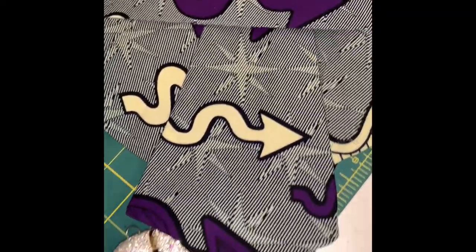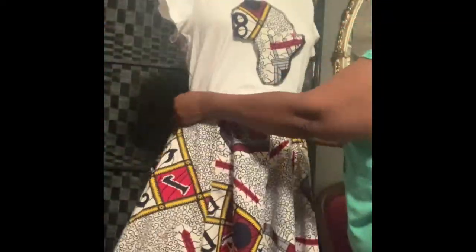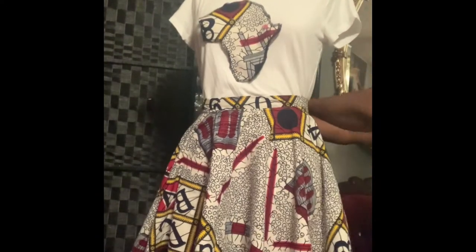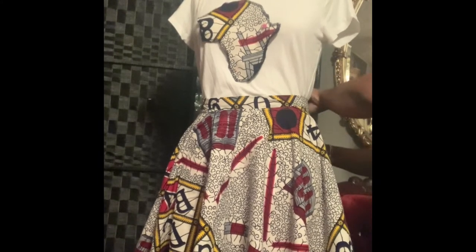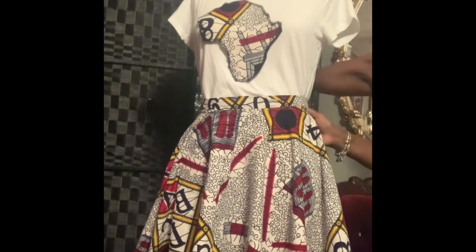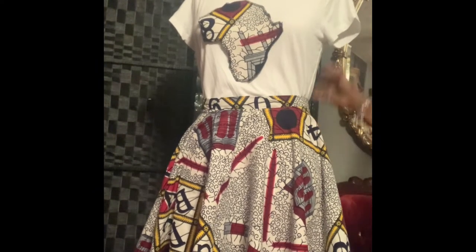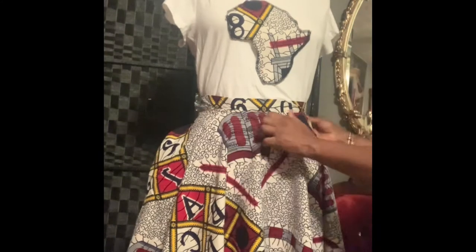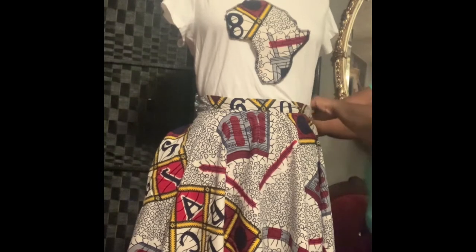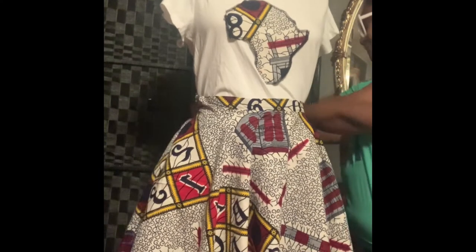I'm bringing you this video to share one of my famous handkerchief skirts, and this time I decided to also incorporate an appliqué on a t-shirt. Right here in this video I am fitting the skirt to the dress form — it doesn't have a zipper in there yet — and I decided to place pockets on each side, as you can see, just fitting it a little bit more to the dress form so it can look presentable.